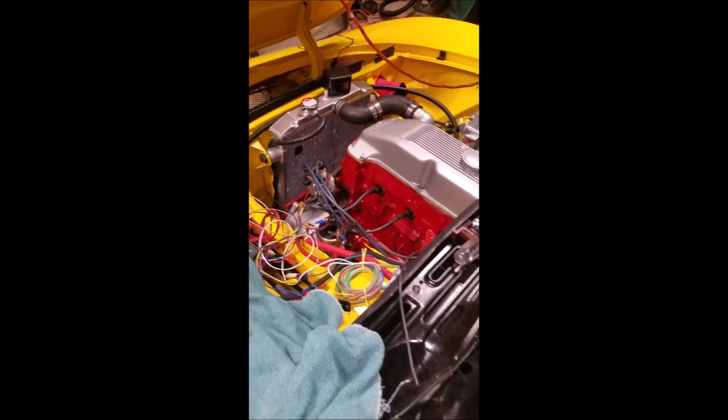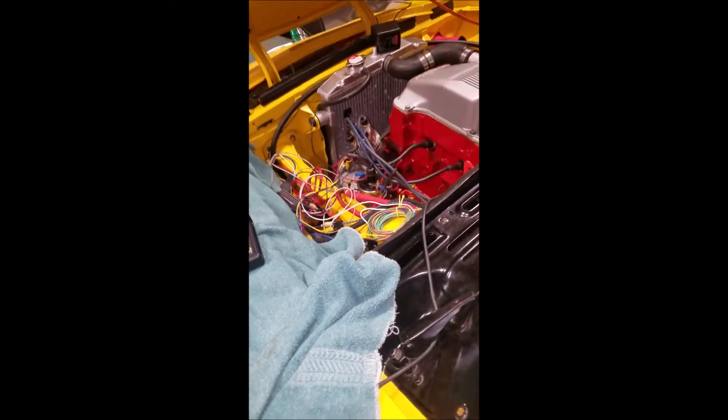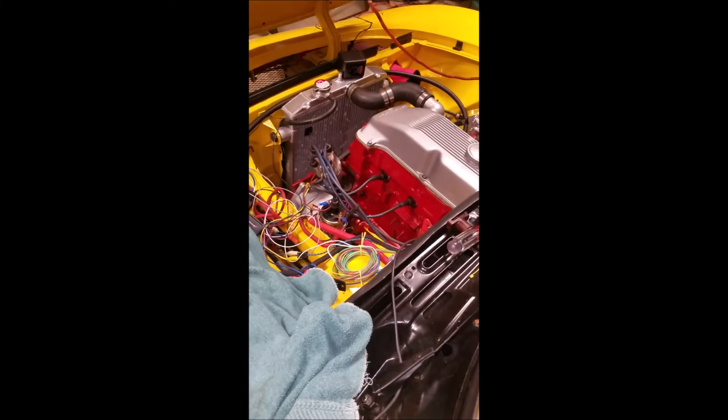Good acceleration. I haven't taken it for a test drive yet, but I will do that tomorrow. Over and out for now.